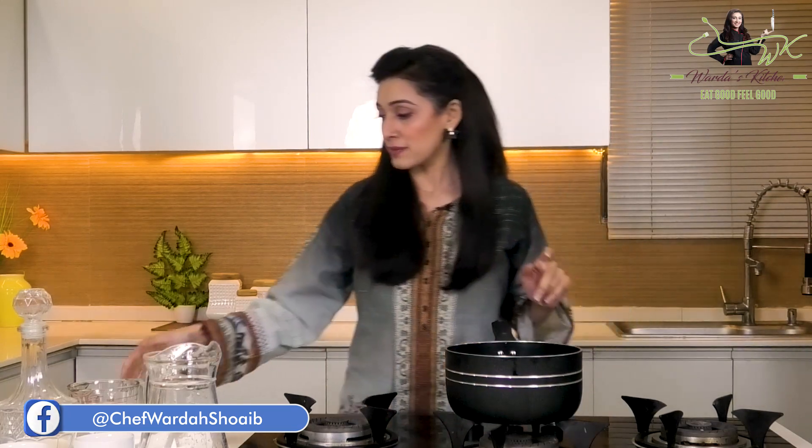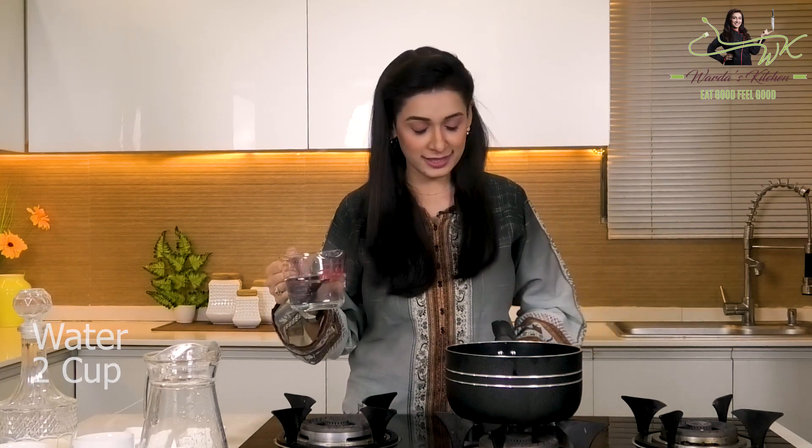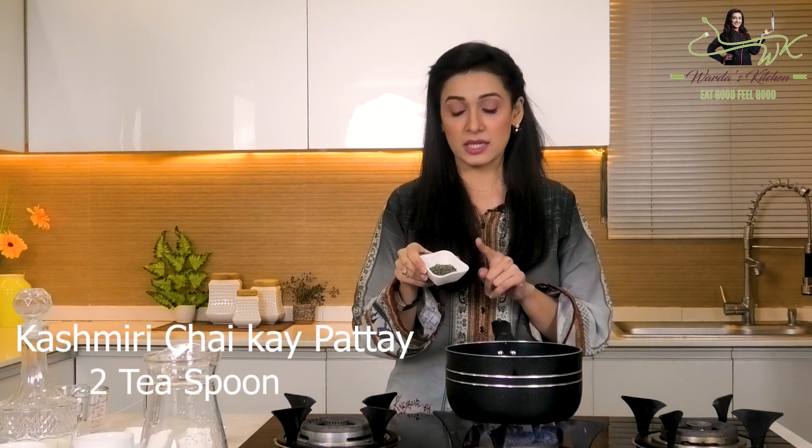First of all, I have a saucepan. I have two cups of water — I will add that. I have the stove on. We will add two cups of water here, and then we will add Kashmiri Chai tea leaves.